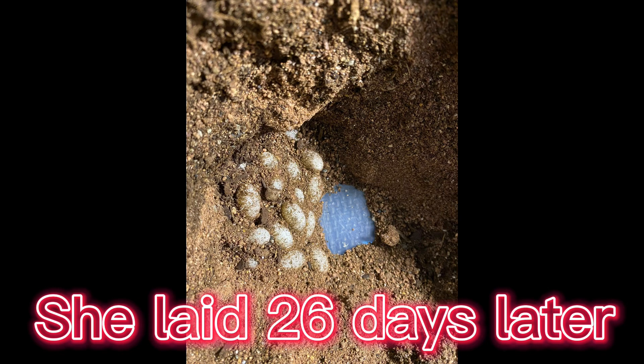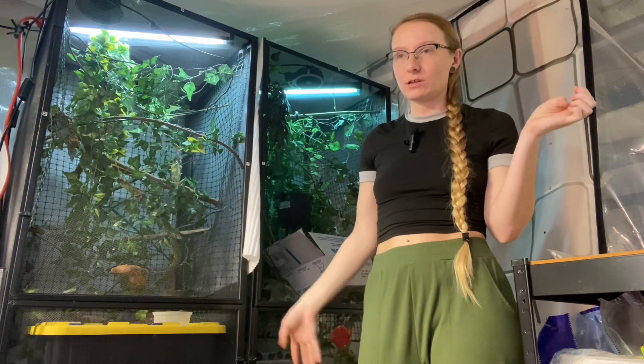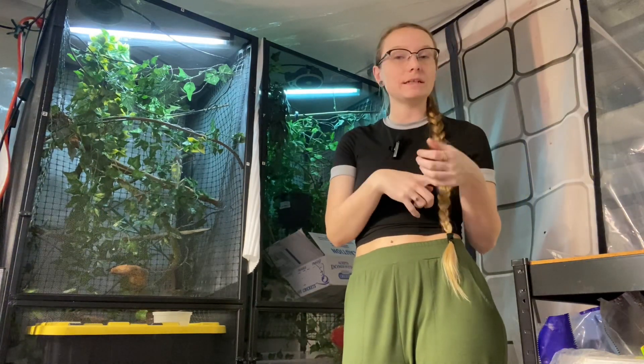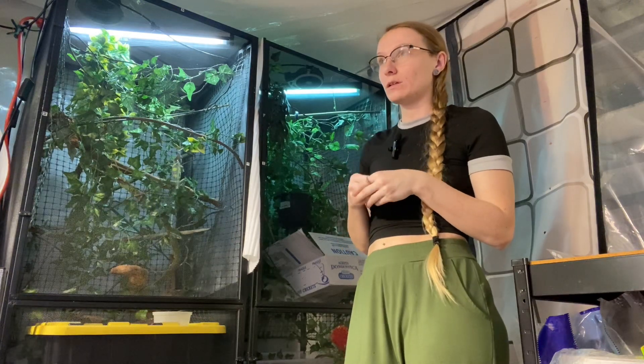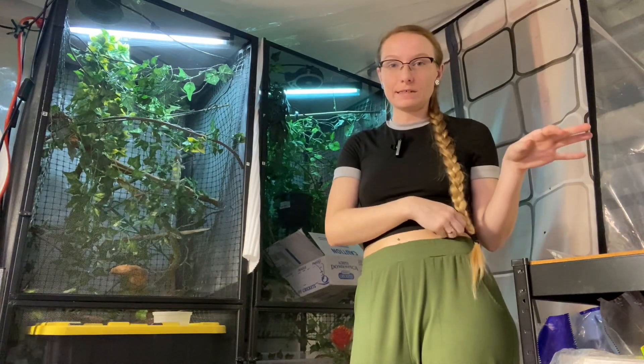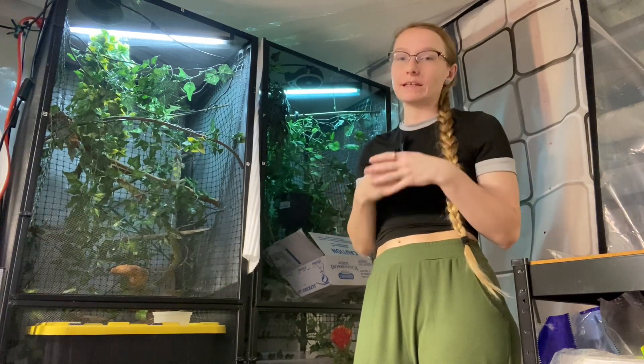You always want to have a lay box, even if you're not breeding — I covered that in our chameleon care video. Always have a lay box for your female because she will lay infertile eggs if you're not breeding. But if you're breeding and you got a lock, the next time she lays they should be fertile.